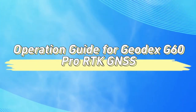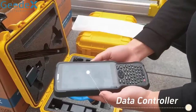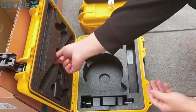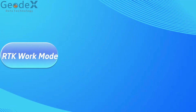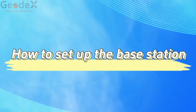Operation guide for Geodex G60PRO-RTK-GNSS. How to set up the base station.